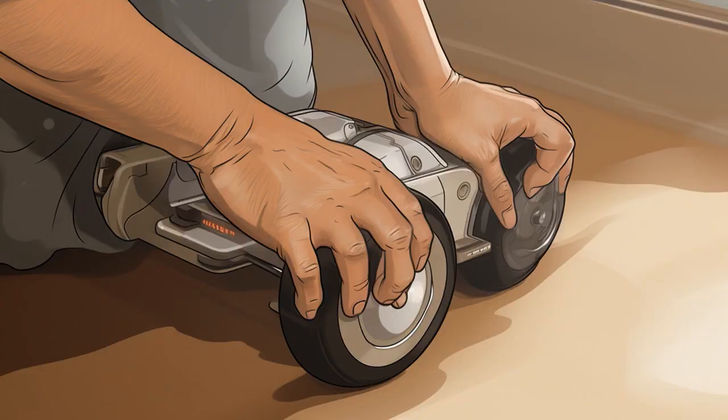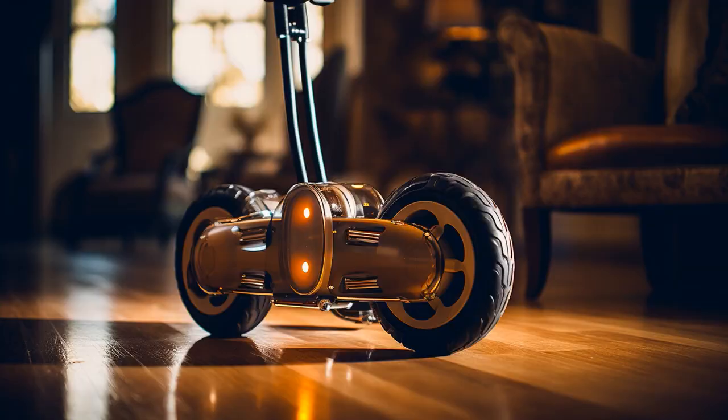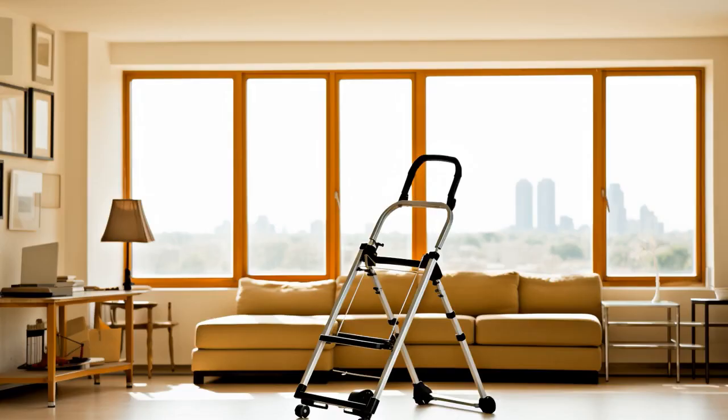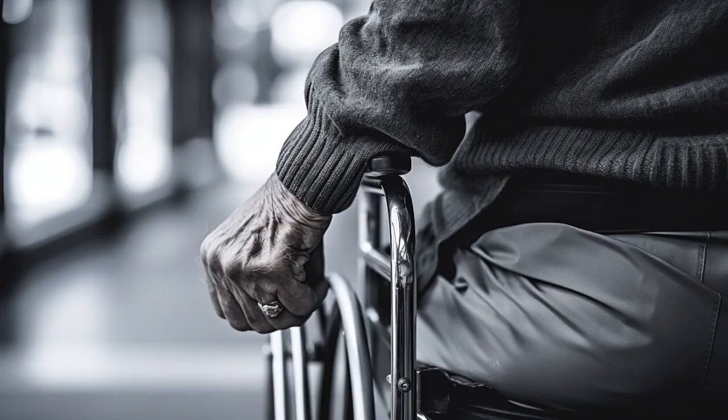Why don't seniors use three-wheel walkers for races? Because the last one who tried said it was too tiring — he had to take two naps halfway through. And now, let us explore 11 practical tips on three-wheel walkers for seniors.